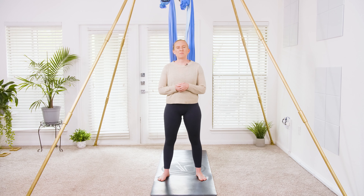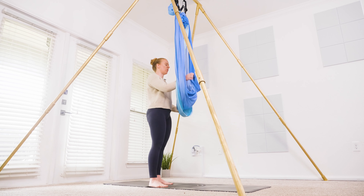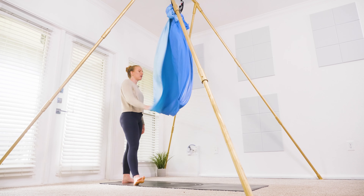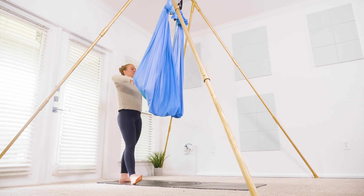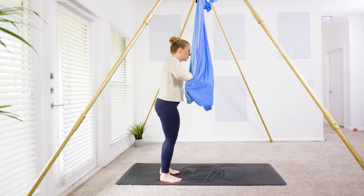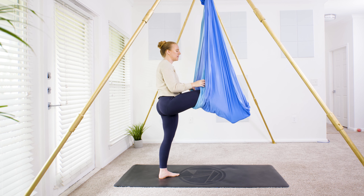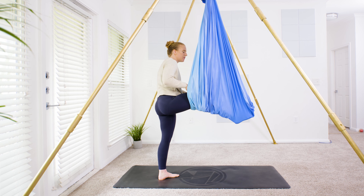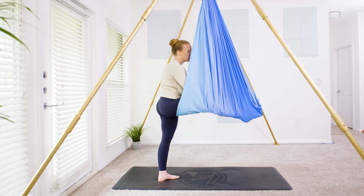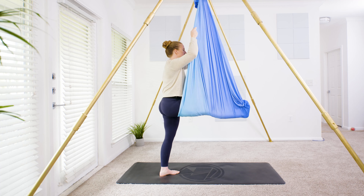We're going to use an open hammock today, so let's come behind the hammock to begin. We're going to bring in your right leg first, so opening up the hammock, grab that back edge and wave it on out. Start to creep the hands along the edge of the fabric until you get to the other side, and then bring that right foot inside. We're going to bring the hammock all the way up the leg.